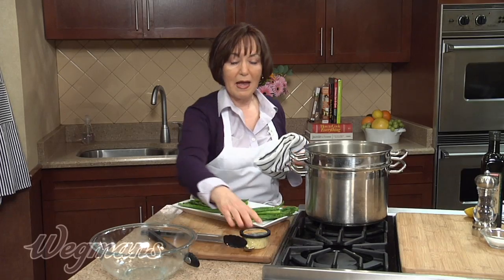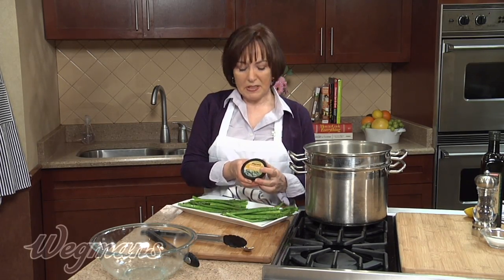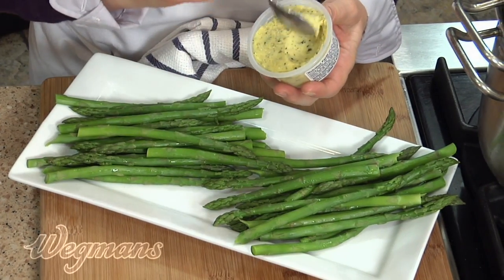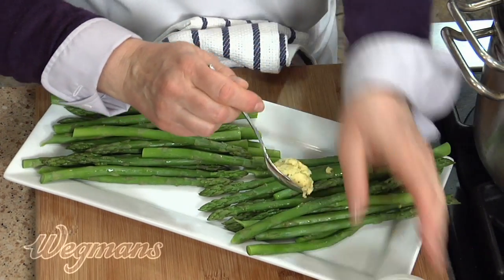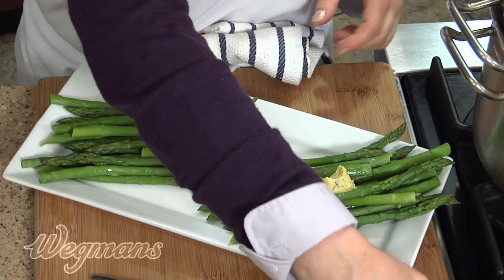With one, I'm going to top with a little bit of Béarnaise butter. This is all-natural unsalted butter and the primary ingredient that gives this its flavor is tarragon — fresh tarragon. It's a wonderful ingredient. Remember, just a little bit goes a long way. This will melt on top of the hot asparagus.